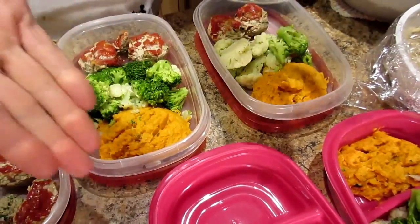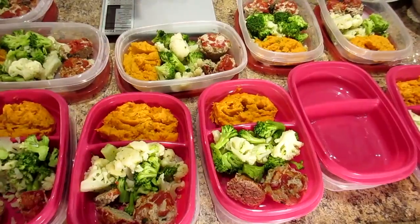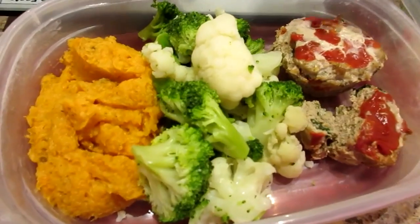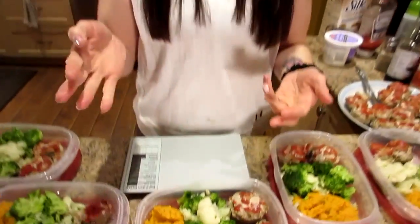The red lids are Kyle's and the pink containers are mine. We each have a heaping cup of cauliflower and broccoli — also frozen. It's three small bags of cauliflower and three small bags of broccoli. I just brought them to a boil until they were heated through. We don't like the mushy stuff; we like it crunchy. There's nothing on them — we'll probably salt and pepper when we eat.